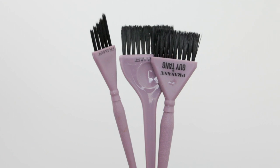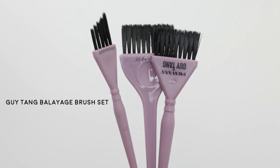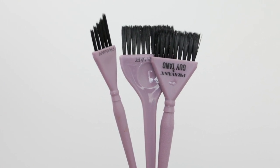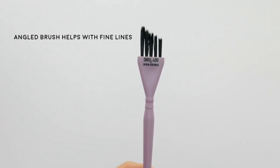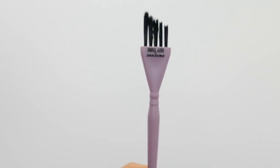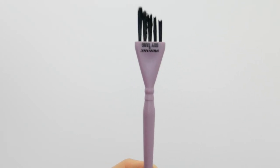Next, brushes — these are the Guy Tang Pravana Fermar Trio Pack, which I am absolutely obsessed with. They are super soft but also strong enough to give you really straight lines. I love the tiny one for face frame pieces — it perfectly lines the front of your client's face where you want to add pops of highlights right at the root, but you're always afraid of root bleed. These are perfect for that.